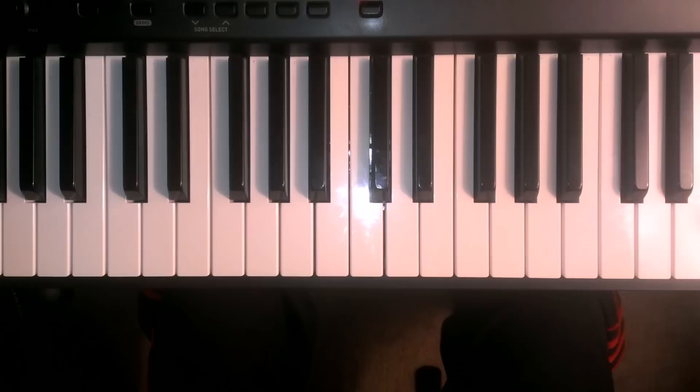I'm going to play the A major scale two octaves, and then I'm going to teach you how to play it.